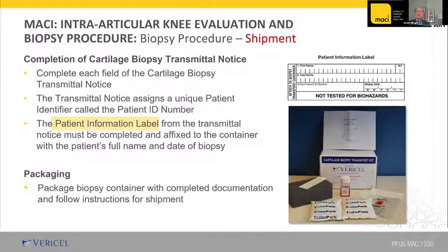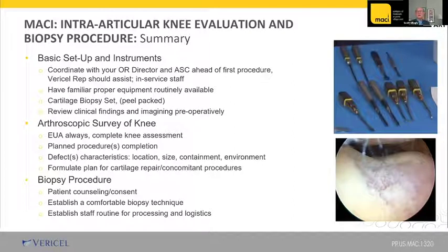The job's not done until the paperwork's done — make sure you keep the patient information. The cooler packs in the kit are just for packing so things don't rattle around — you don't need to freeze anything when you send a biopsy. In summary: coordinate with your OR director or ASC ahead of time, be familiar with the equipment, have a peel pack cartilage biopsy kit always available. Do a complete survey of the knee taking into account your physical exam and patient discussion, formulate a plan considering size and containment of the defect, decide if you need a biopsy and proceed, then complete the paperwork and send it off for later implantation.